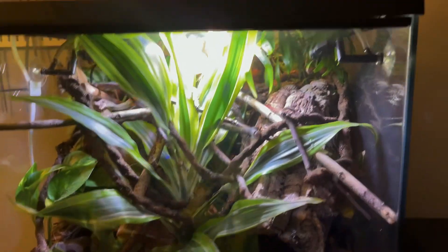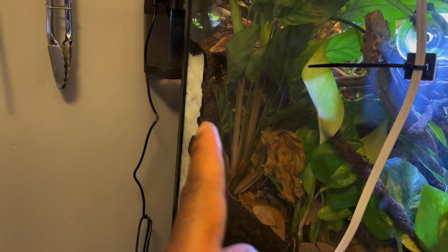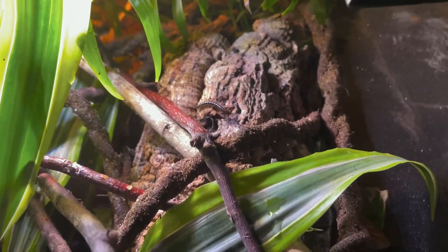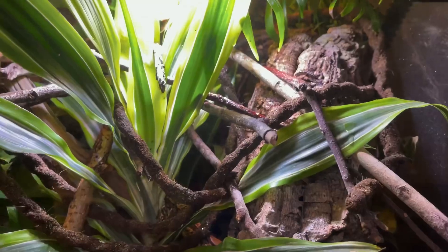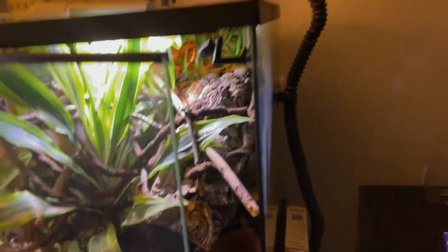This is his new enclosure — look how beautiful this thing is. It has turned out to be amazing. I did a video on making the background — I did a DIY background. The drainage layer looks great, plants, vines, sticks, cork rock tubes. We even have millipedes inside — a lot of them. I didn't add them, I don't know where they came from, they just showed up. That's awesome. It needs a serious trim but when I move him in I'll trim it down.